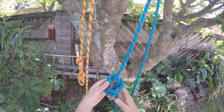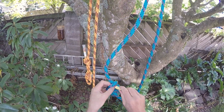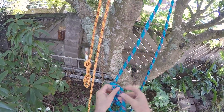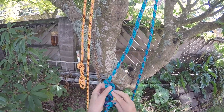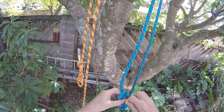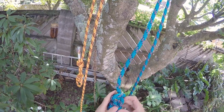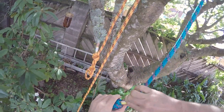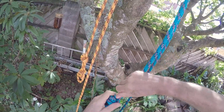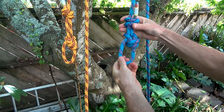In summary, I don't recommend the Yosemite bowline, but if you are going to use it, I highly recommend that you always use a stopper knot. And don't tie the loop too small, as that could cause confusion. I do recommend the double bowline. It's stronger, it's safer, it's just as easy to tie, and it can be used with or without a stopper knot.